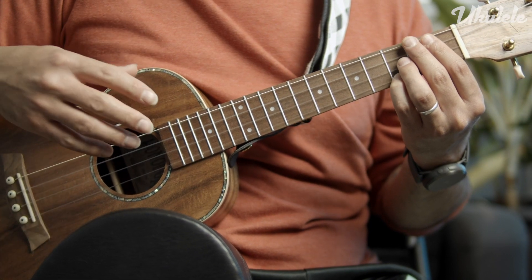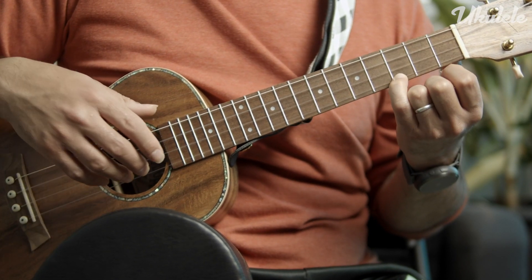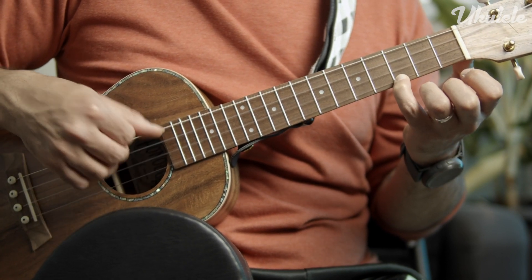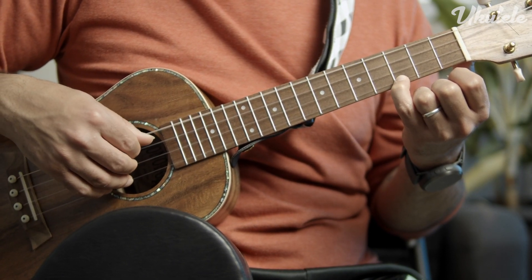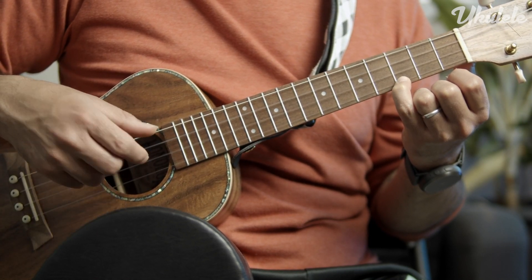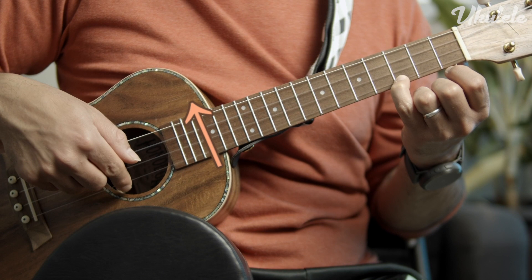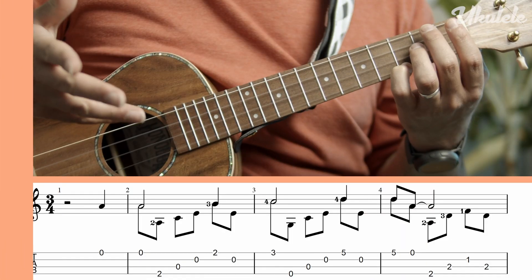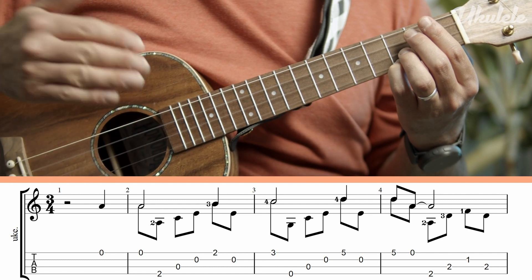Once you're comfortable with the chord shapes, it is now time to add ascending and descending arpeggio patterns to them. An ascending arpeggio pattern is when you go up in pitch while playing the chord one note at a time, starting at the bass or lower frequencies and going up. A descending arpeggio is when you go from the higher frequency to the lower frequency. This fingerstyle arrangement takes a simplified version of the melody and harmony and adds ascending and descending arpeggios to them.